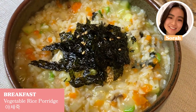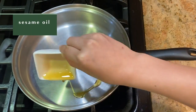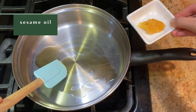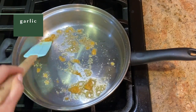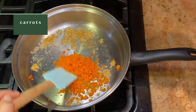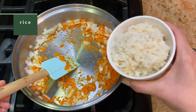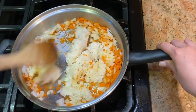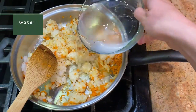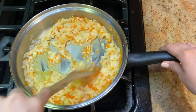For breakfast, I made yatchujuk, which is Korean vegetable porridge. First, I started off by putting the pan on medium heat while spreading some sesame oil around, then added some minced garlic and mixed that in with the oil. Then I added diced carrots and some onions. Next, I added a cup of rice and mixed everything together with my wooden spoon. Then I poured in a generous amount of water into the pan and stirred it around evenly for a few minutes and added more later.